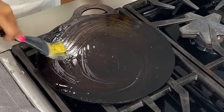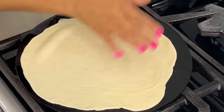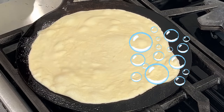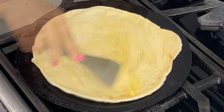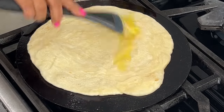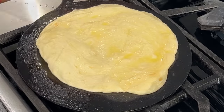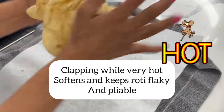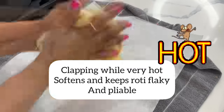I heat and grease my cooking vessel — this is called a tawa. I add the dough onto the hot tawa, and when I start to see these beautiful bubbles, that tells me it's time to flip. I grease it generously with the ghee and extra virgin olive oil on both sides, allow it to get lightly browned, then remove it and clap it — this softens the dough.